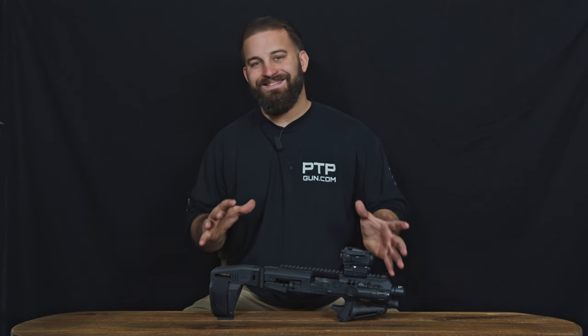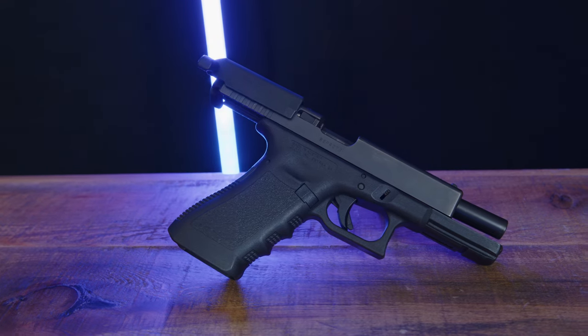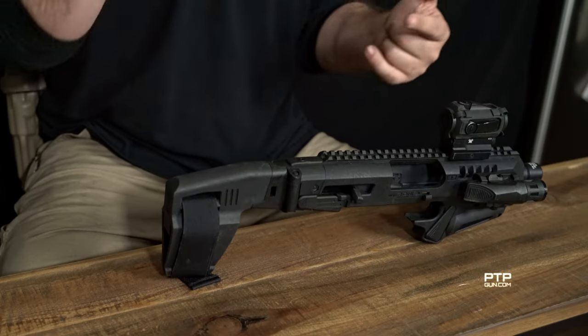So what the Micro Roni is — it is not a firearm. It is simply an accessory, an attachment to a firearm. It attaches to and almost entirely encompasses your Glock 17, 22, or 31, and this is made specifically for the Gen 3s. Down the road we're going to have more videos on whether they actually work with Gen 4s and Gen 5s as well.